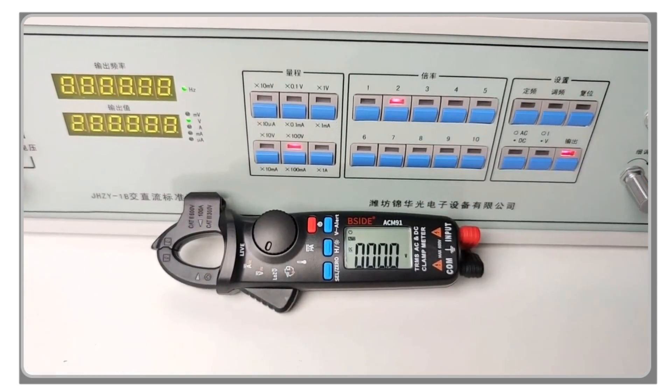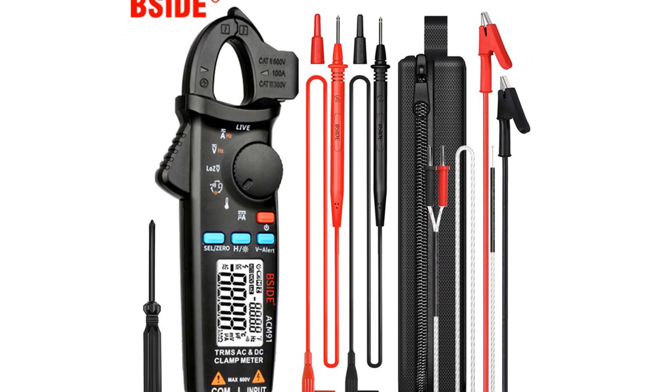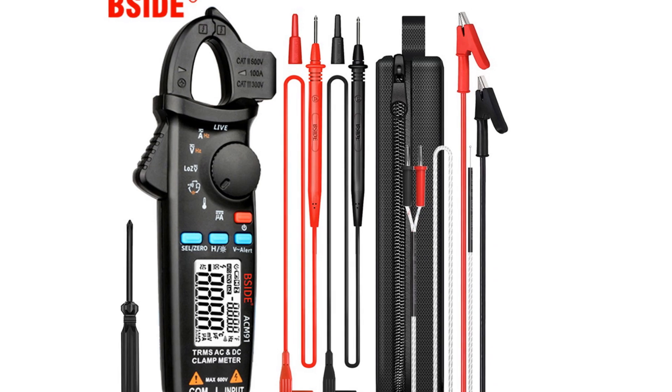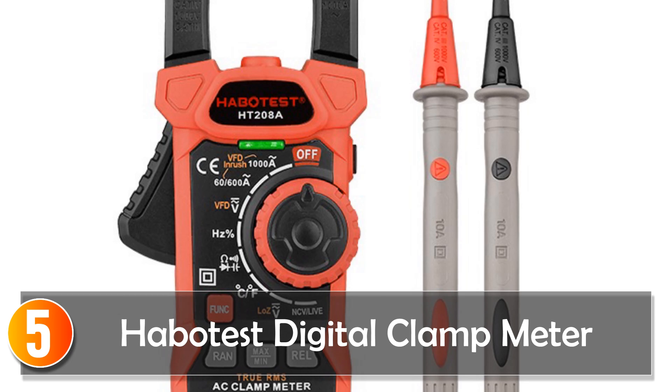Join us as we explore the world of electrical measurement and help you make an informed decision on how to improve your measurement skills. Let's get started. Starting at number 5: the Habitus Digital Clamp Meter.